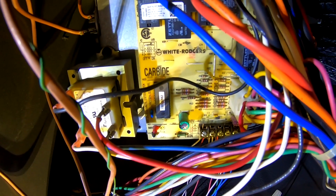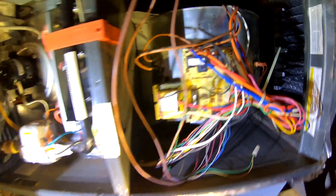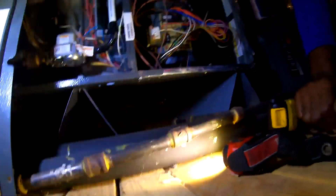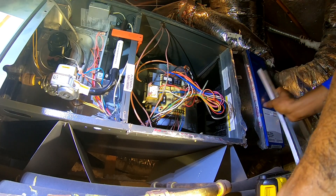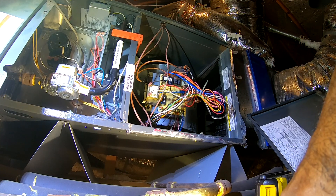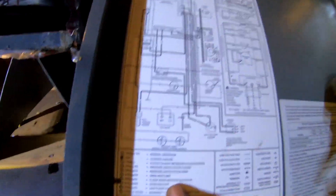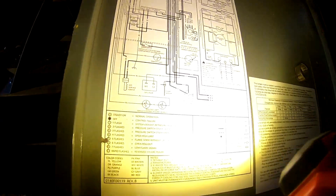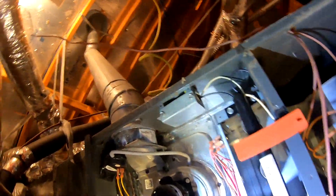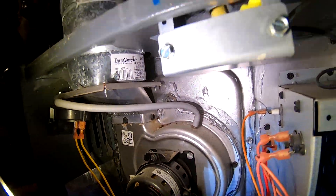All right, so I got it — one, two, three blink. One, two, three. Three blinks is a pressure switch stuck open. You can see the residue on the top right there — so that's probably dirty.